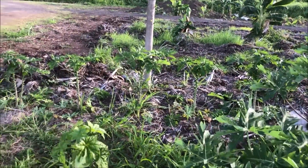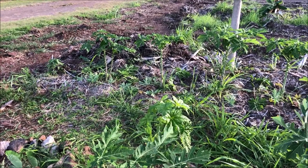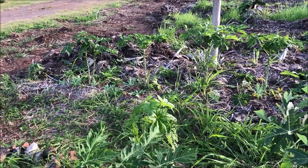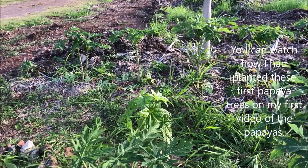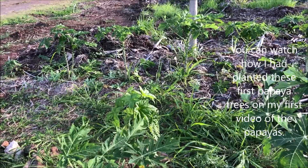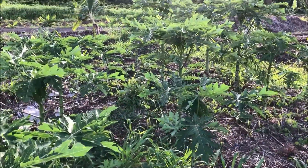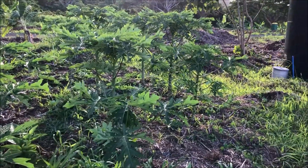Over there with those ones, I didn't loosen the soil at all. I just put some loose soil into a little formation of rocks and planted the papayas into there. So it was a big mistake on my part to not loosen the soil, because as you can see, those papayas would have probably been bigger than these by now.